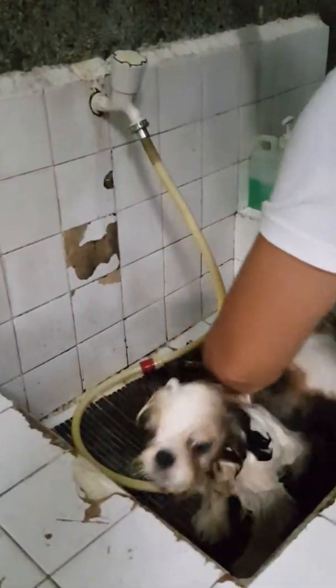Rinse again. Make sure you completely rinse the puppy. And finally...